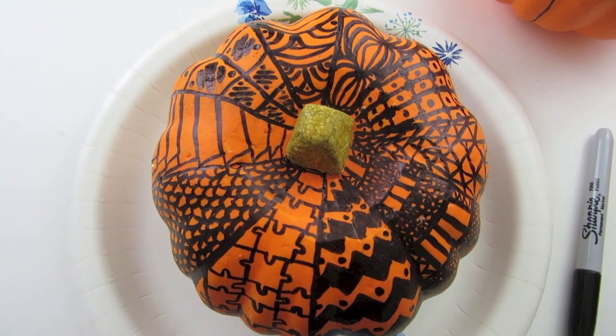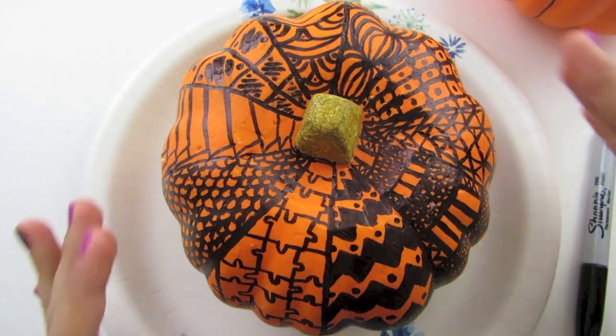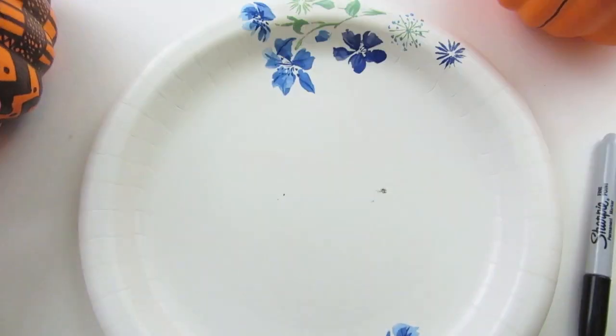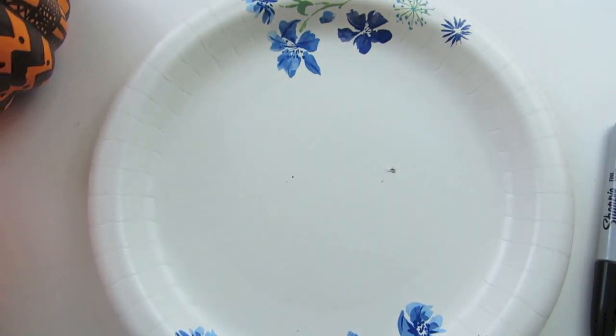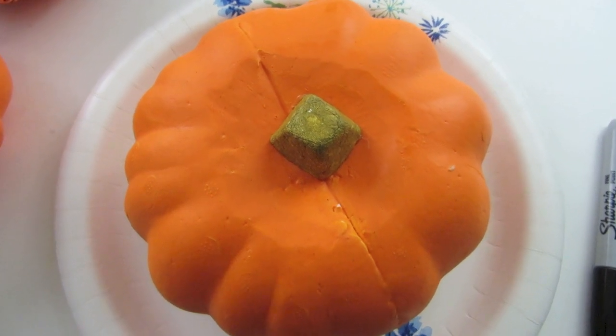To begin, I want to tell you that this pumpkin I've made before has 10 sections in total, so 10 designs. The one I'm going to be showing you today has 6 sections, so I'm going to do 6 designs. But you can do as many sections and as many designs as you want.